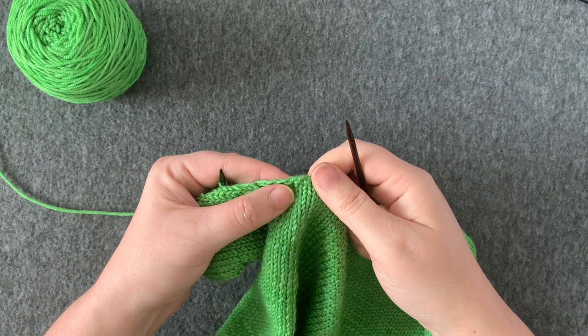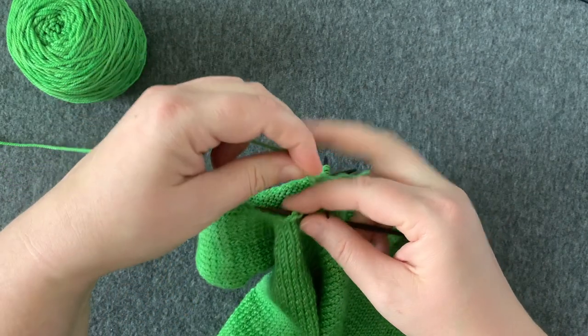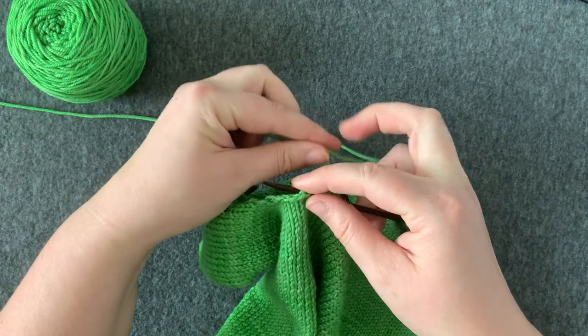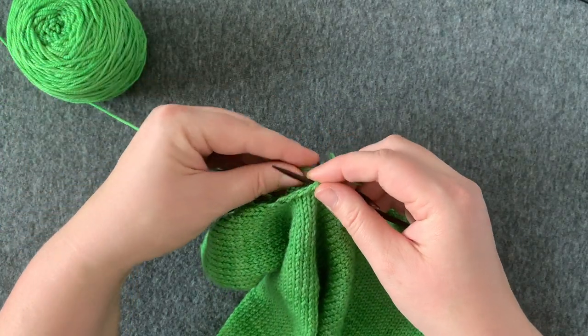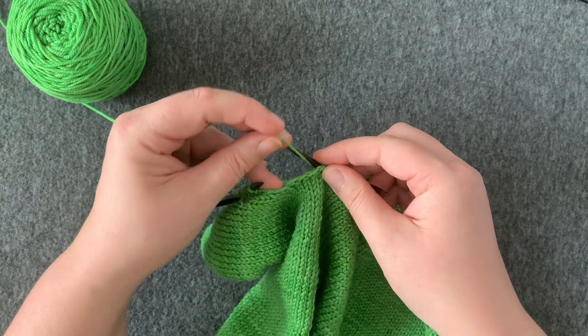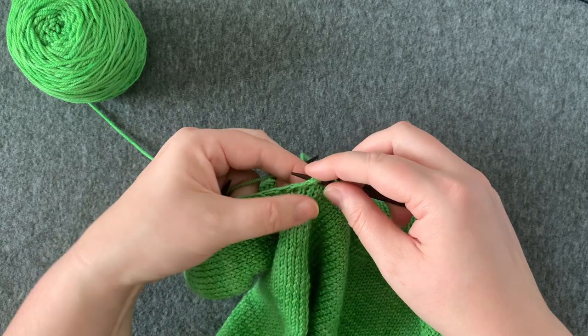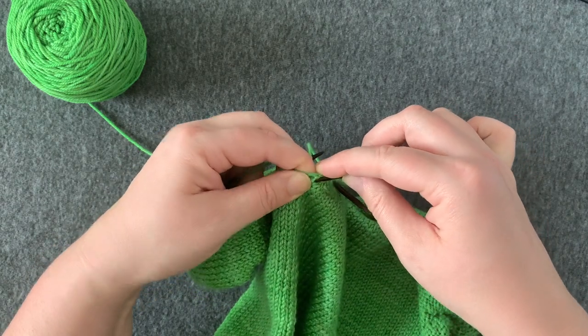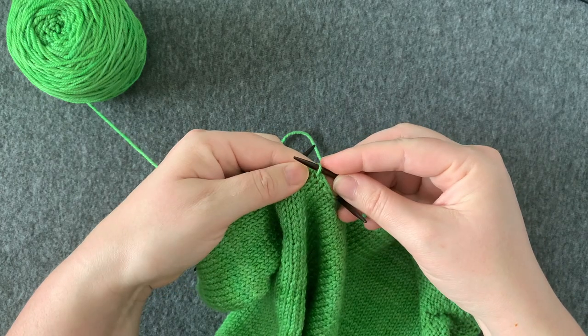I'm going to put my needle in the fourth stitch, halfway. I'm going to grab my new yarn, leave a little tail there — I like to leave a little extra for sewing up gaps at the end. I'm going to wrap my yarn around the needle and bring that through the stitch.